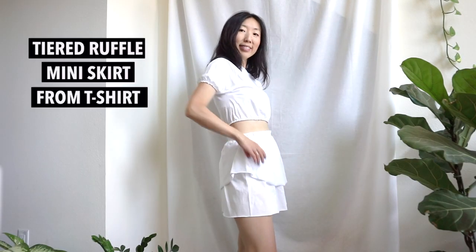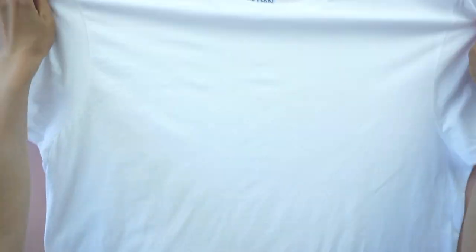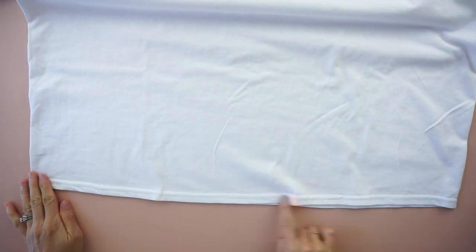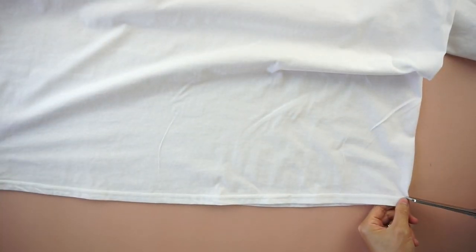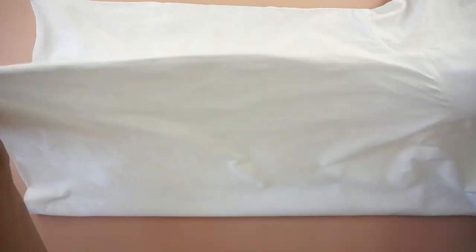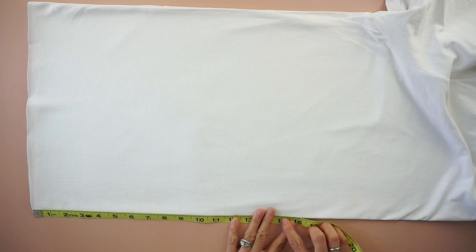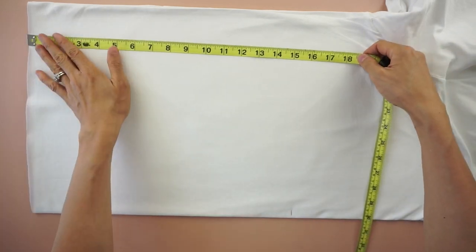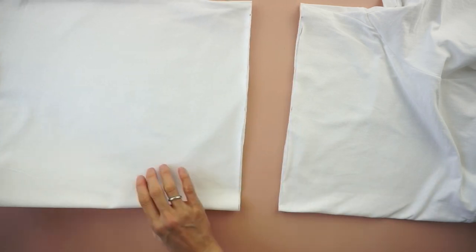For this tiered ruffle mini skirt from t-shirt tutorial, start by laying the tee flat. Cut up the hem across the bottom. Fold the tee in half lengthwise. To make the ruffle skirt piece, mark 16 inches up from the hemline, draw a straight line across and cut.